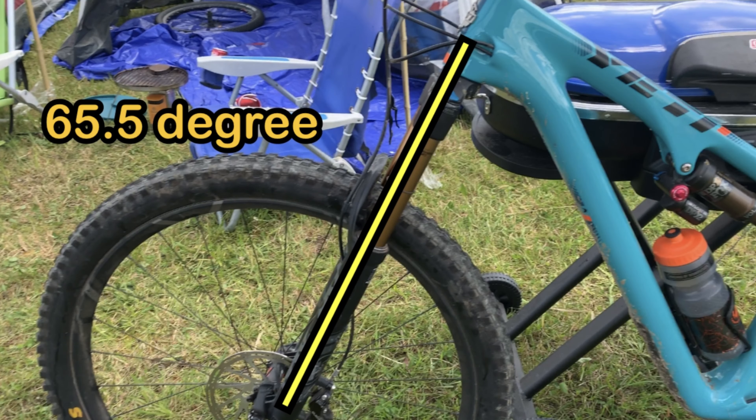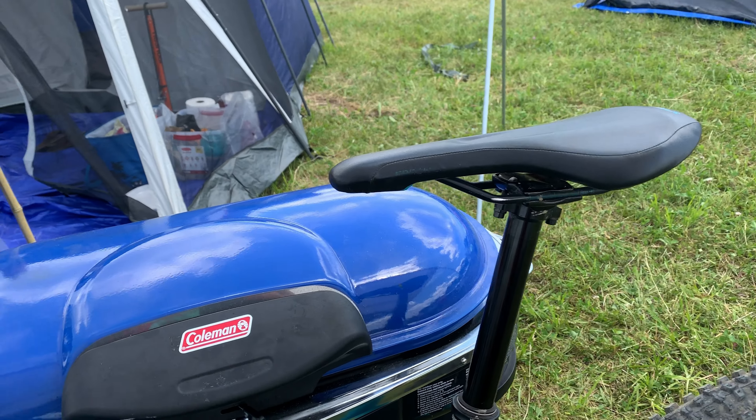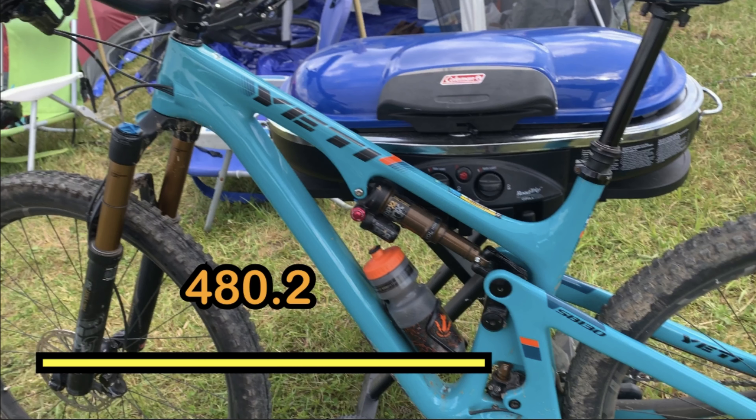The 130 has progressive geometry with a 65.5 degree head tube angle and a 76.9 degree seat tube angle. This large carbon frame has a reach of 480.2 millimeters.